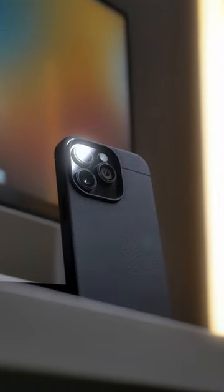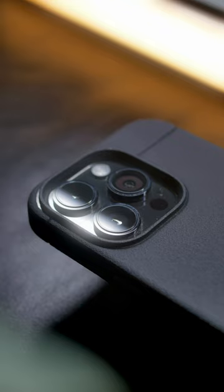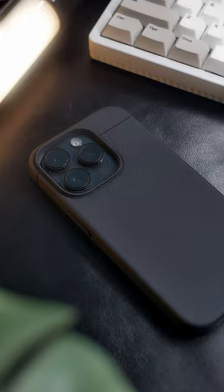How can you tell if this is the right case for you? It's slim, not bulky, yet offers protection at the right places. It wraps around your phone like a tight, warm hug.